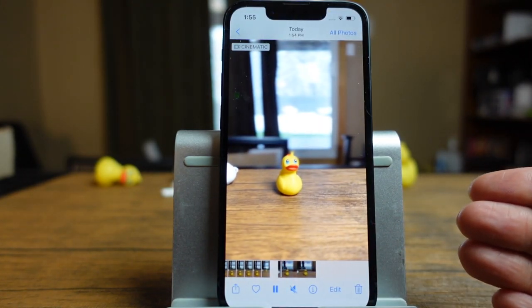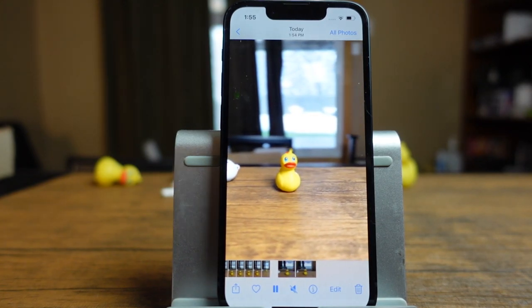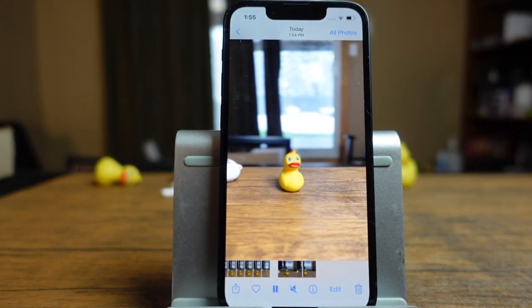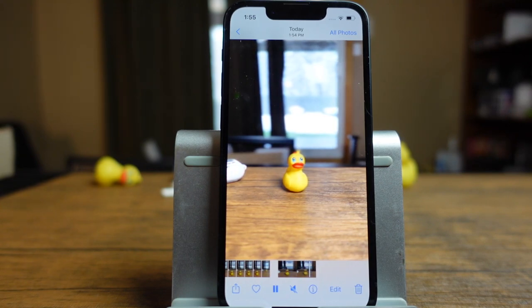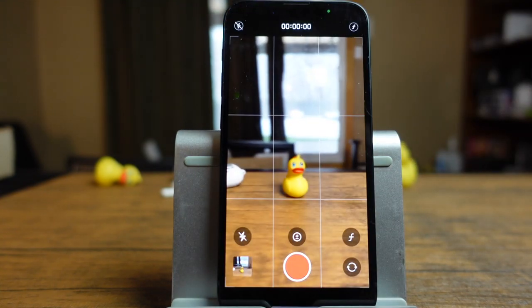We'll take a quick video — I'll move around and you can see it always keeps the duck in focus there in that portrait mode effect. Tap stop, tap the preview, and you can see it says cinematic, where the duck is in that blurred out background effect in the center of the scene. In cinematic mode you don't have all those lighting effects to play around with, but you do have that blurred background effect, which is really cool and a lot of people like to use it.